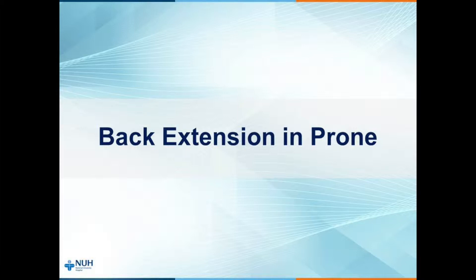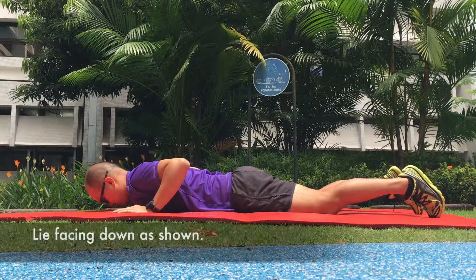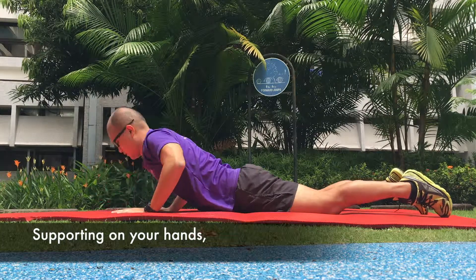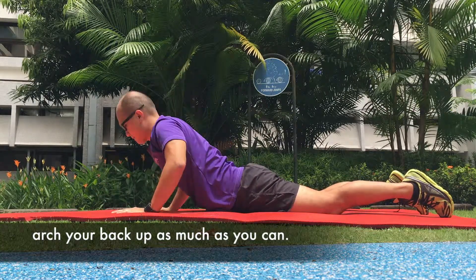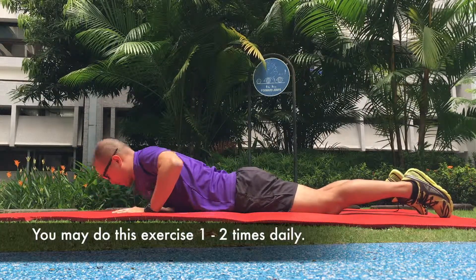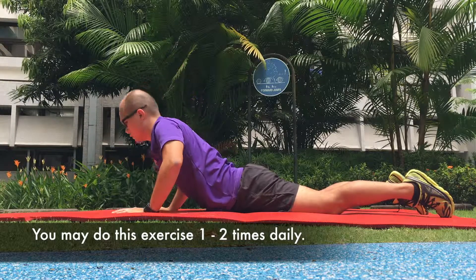Back extension in prone. Lie facing down as shown. Supporting on your hands, arch your back up as much as you can. Repeat 10 times. You may do this exercise 1-2 times daily.